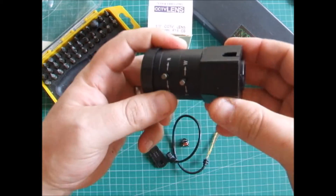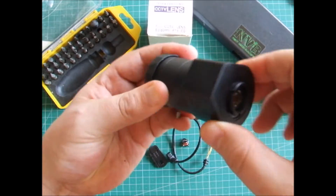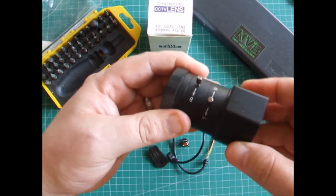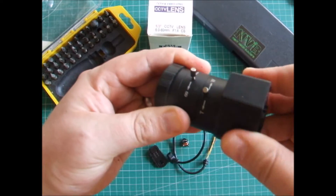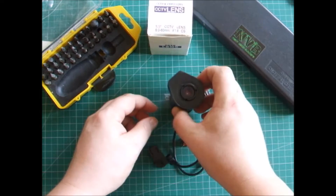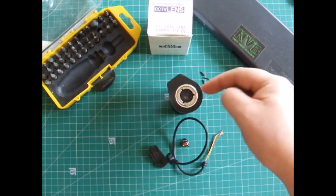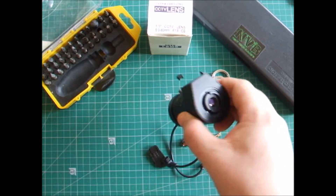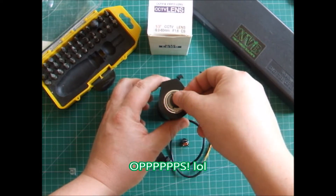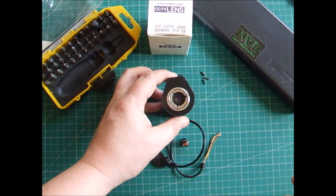Drop this back together like so. You can either have the bulky bit on the top or the bottom — it's your choice where that bulky part sits on your lens. Put it on and twist it and it locks into the correct position like so. Then all you have to do is put your locking ring back on and drop your three screws back in, and you now have it set with no auto iris. Simple.